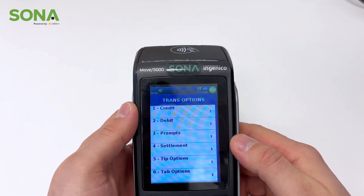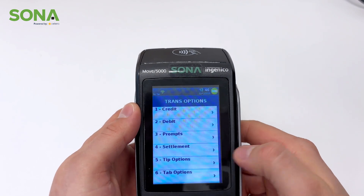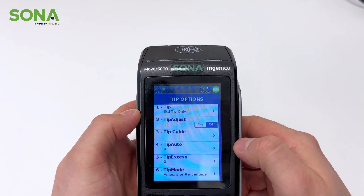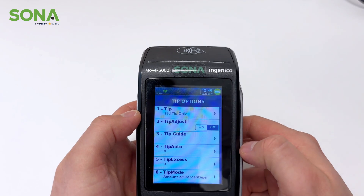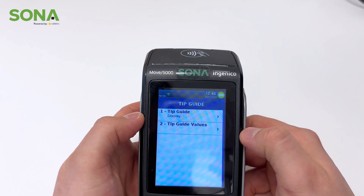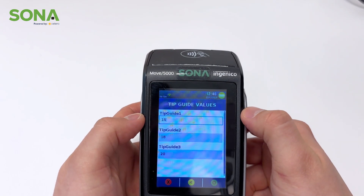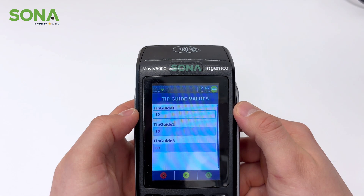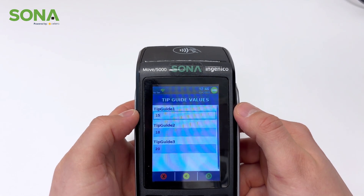Another big question about these devices is how to set up the tipping options. Right now you see the tip options at number five. If we select that, you're prompted with all these different options. The first thing you probably want to set up is the tip guide and your tip guide values. Right now we have it at 15, 18, and 20 percent, so depending on what you as the business want to do, this is where you would enter it.